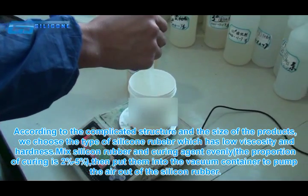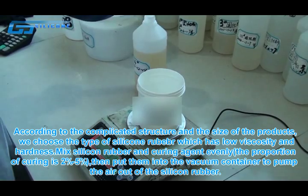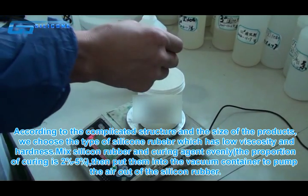According to the complicated structure and size of the products, we choose the type of silicon rubber which has low viscosity and hardness.